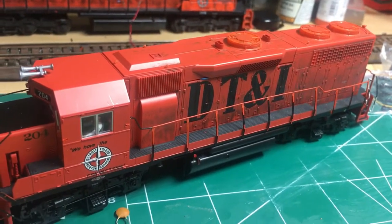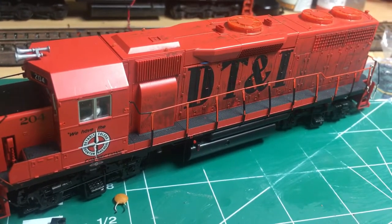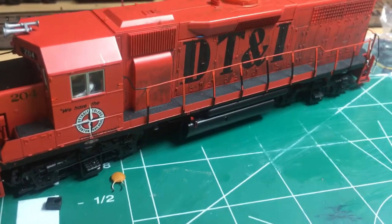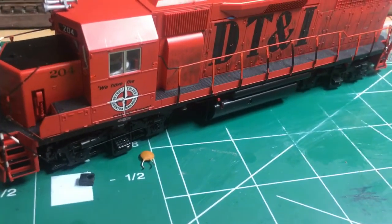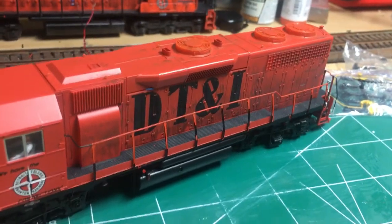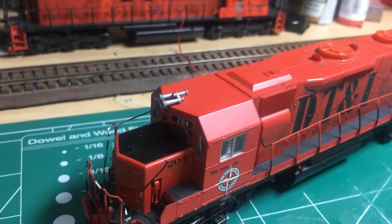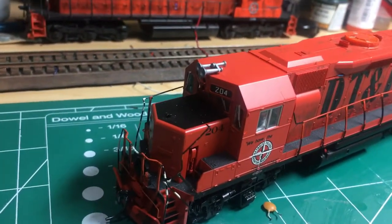Hey everybody, BlindModeler is back with a new upgrade detailing project. What we have here is a DT&I GP38 Dynamic Brake locomotive number 204. Looking at pictures of number 204, some notable things are that it has the super non-lifting spark arresters on each side of the dynamic brake fan, a low nose headlight, and a blanked-out headlight on the cab. Those are the details I'm going to alter, change, and add on this locomotive.